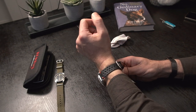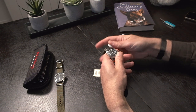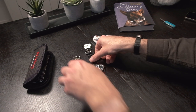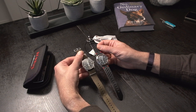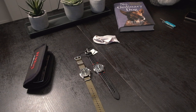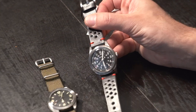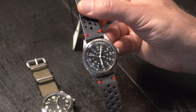Well, this is it for the unboxing. I will make a full review of the watch of course, as soon as I get more time with it — not just a few minutes. And these are my two latest acquisitions; I thought I wouldn't buy anything. Thank you very much for watching. Stay tuned for the next videos. Let's take a closer look here, and we'll see you in another video. Thank you very much. Bye-bye.